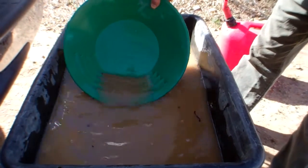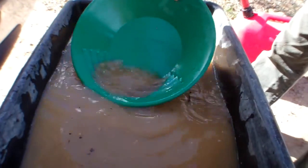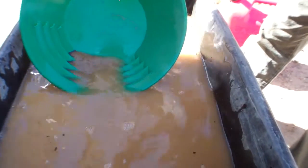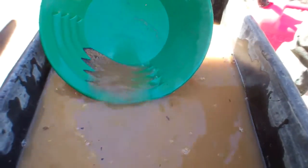Some of that black sand is starting to show up — it's the stuff you want to get into, it's usually pretty heavy and doesn't float off the top. Same thing as with the dry sluice, those little riffles catch the heavier stuff.